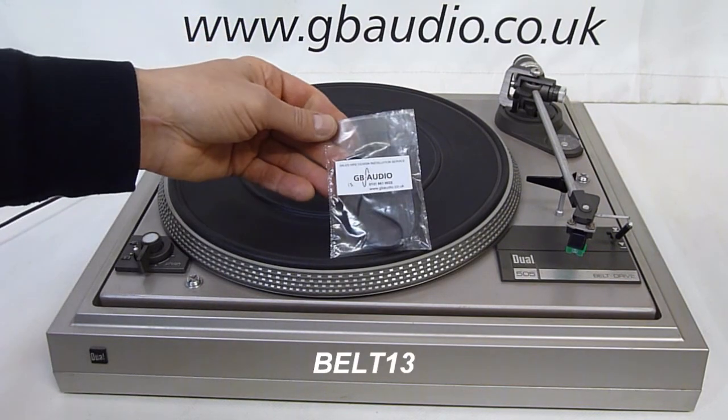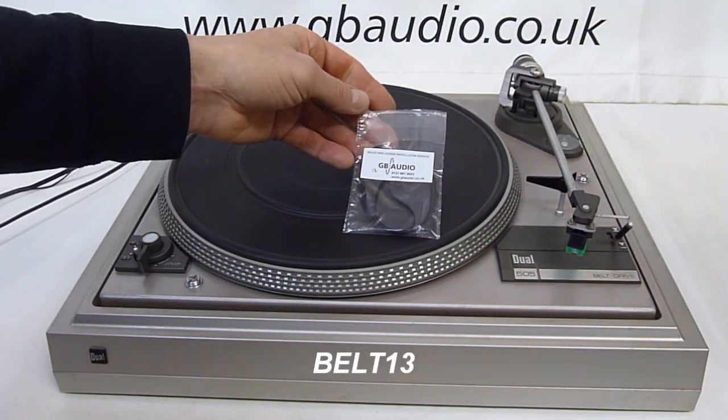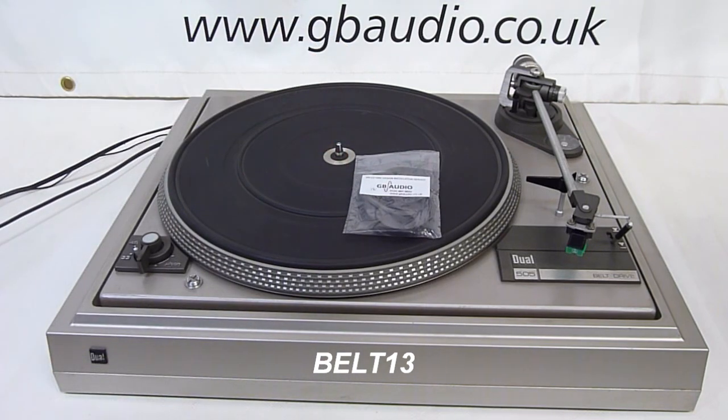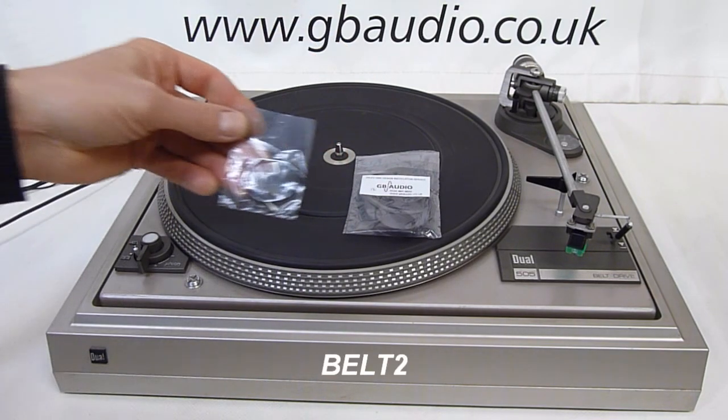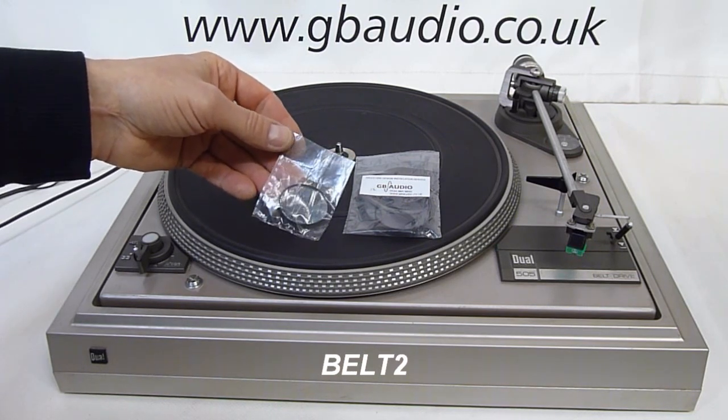Parts you may need would be a new drive belt — the part number is BELT13 — and if your pitch control isn't working you may need a new timing belt, part number BELT2.